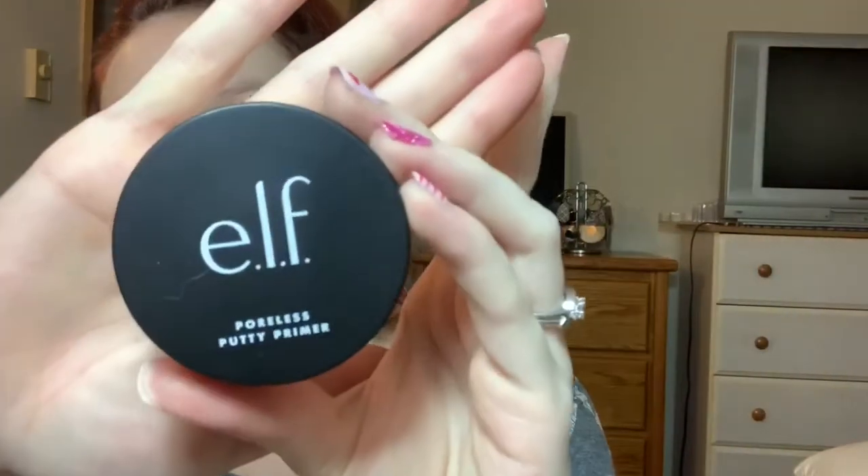So as you can see, I have a bare face. I thought we could test out some new makeup — it's new to me, it might not be completely new to you guys. But I figured we can do like a Valentine's Day inspired eye look too. So I'm going to go in with the e.l.f. Poreless Putty Primer.